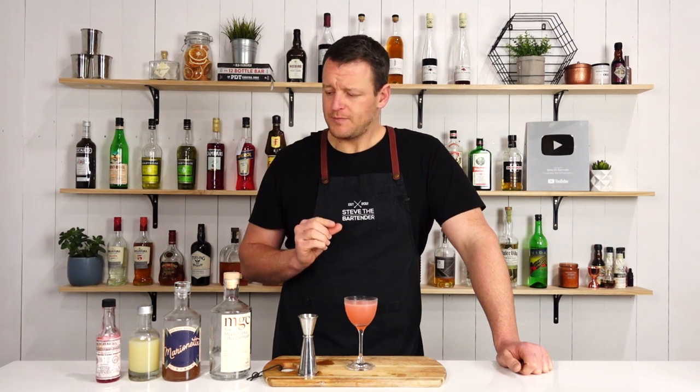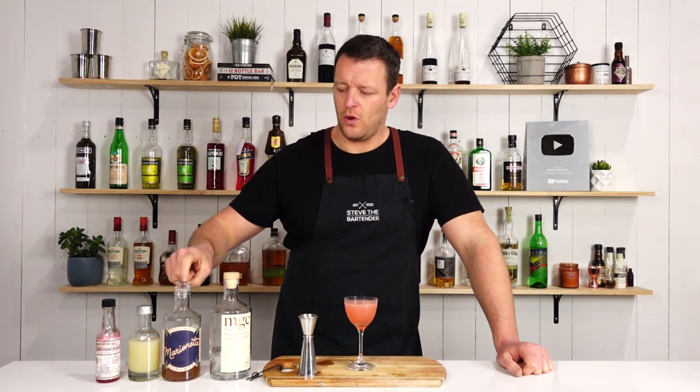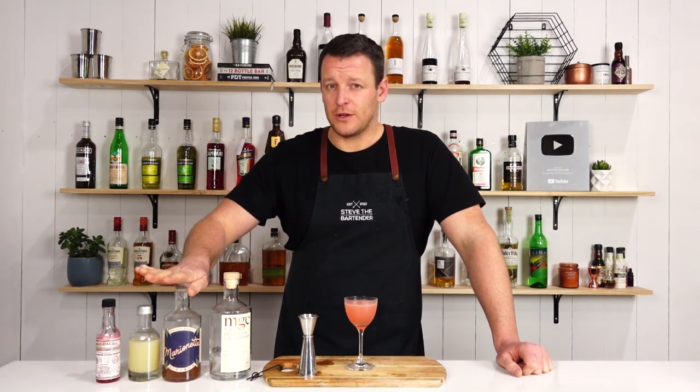I feel like it needs a touch more sugar, whether it be the addition of just a touch of simple syrup or a little bit more of the apricot brandy liqueur. But I guess it depends on the liqueur you're using.